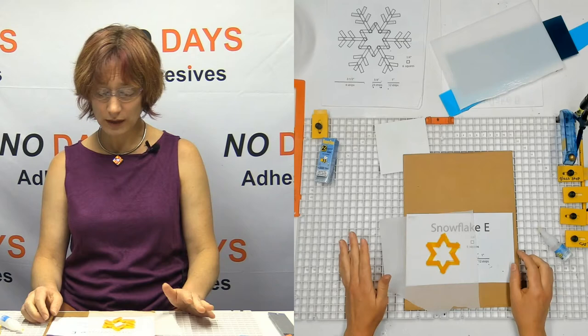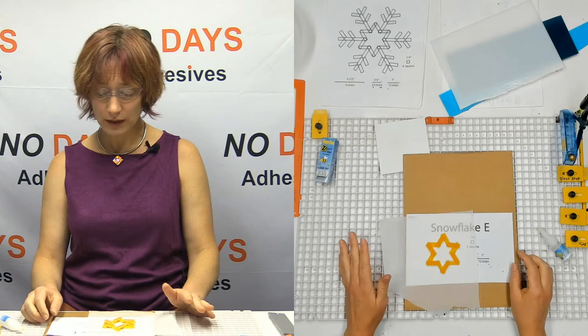You can use any color you want in a snowflake, quite honestly. Done — see how incredibly quick that one went? It was so fast.